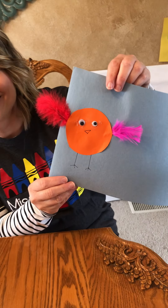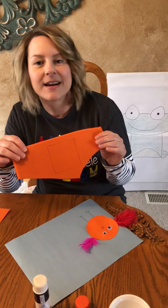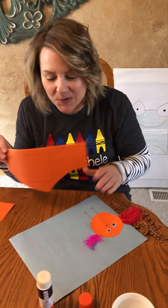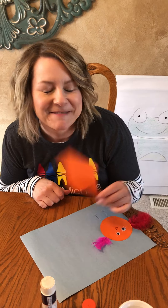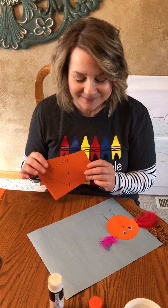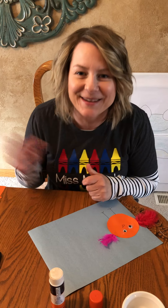Look at it, friends! You can go on to the next one, cutting out your square and making your square bird, and then cutting out your triangle and making your triangle bird. I can't wait to see your projects. Hope you're having a great day. Bye-bye!